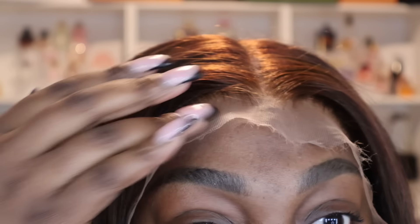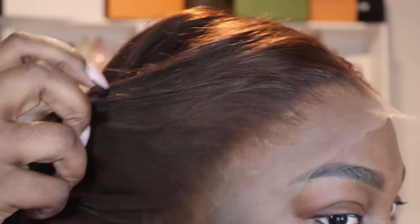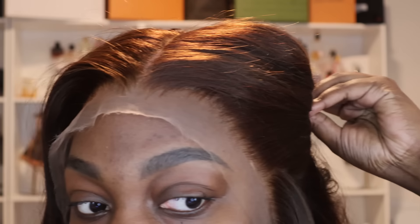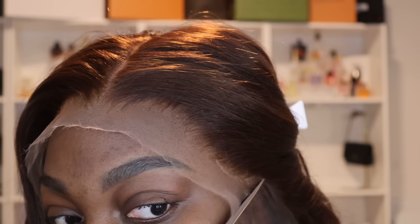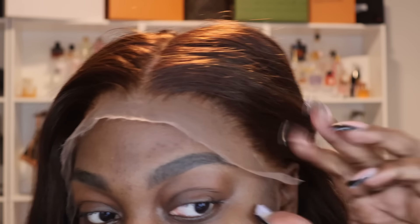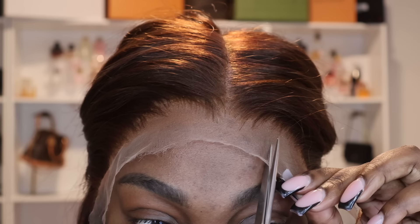Now that my wig is on, I'm making sure there is no excess cap to cut off. You know there's no excess cap when you put your lace exactly how you want it to lay and don't see cap in front of it. Now I'm cutting my ear tabs — the ear tab is any piece of lace that covers your entire ear. That's not natural, so you take your finger, part any piece covering your ear, and snip snip snip so your wig mimics your natural hairline.